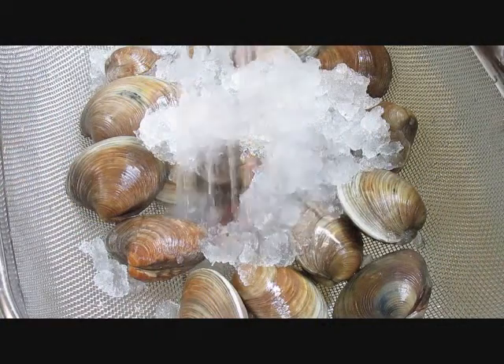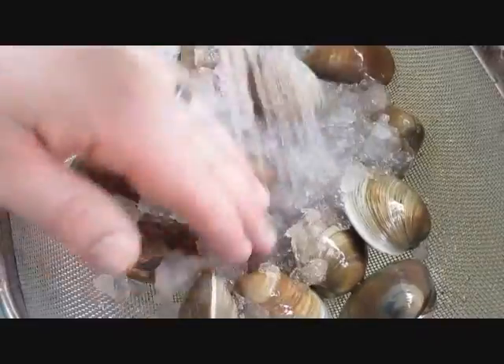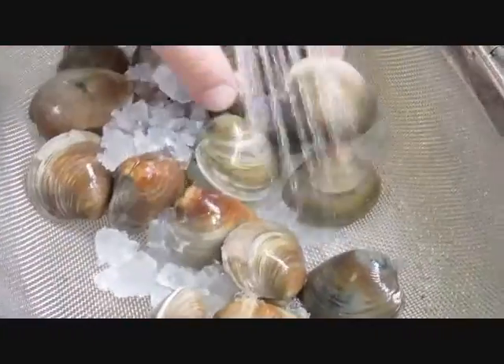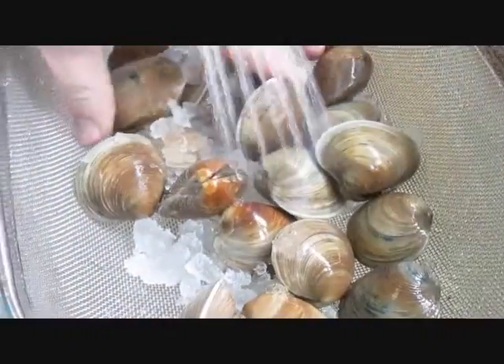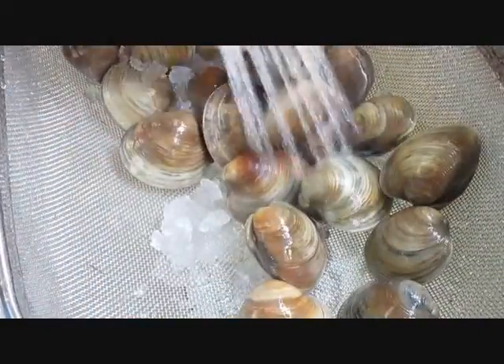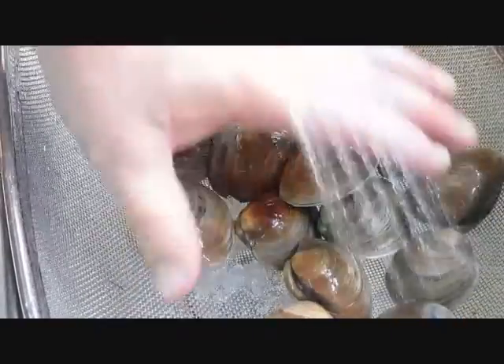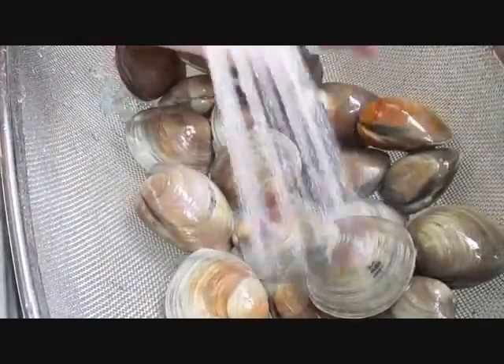The first thing we want to do is rinse these clams off. As you can see, I've got them buried in ice, just to keep them nice and cool and fresh, so none of them are dying on me. You just want to sort through them and clean them up a bit, make sure they don't have any sand or soot or any grime on there that would make it unpleasant to eat.